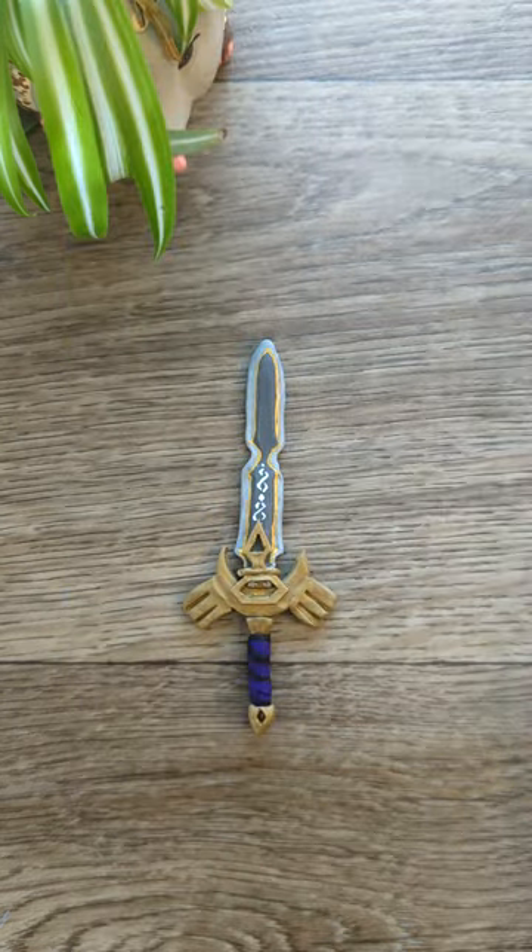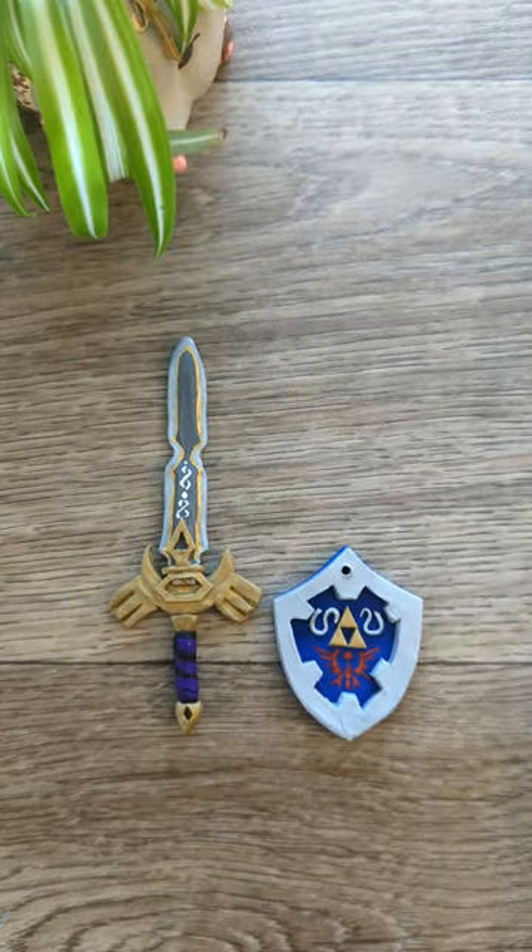This is the final Royal Broadsword with a few painted details, and here it is alongside the final Hylian shield. Make sure you subscribe to the channel so you don't miss the final costume.